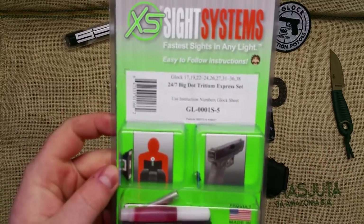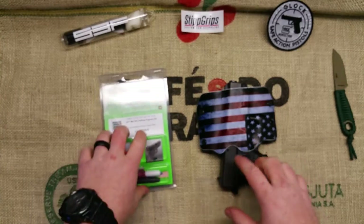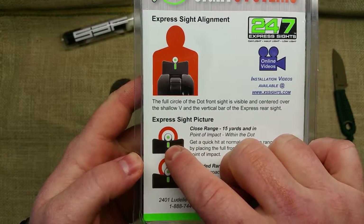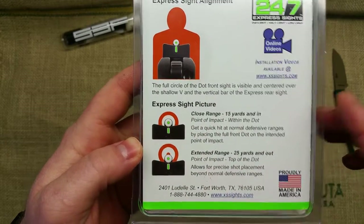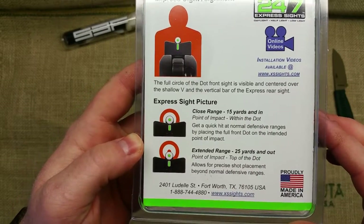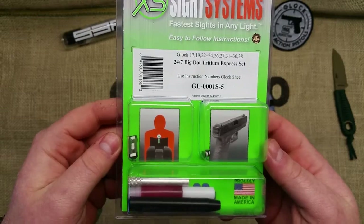This is the Big Dot Tritium Express set for the Glock 19. Basically it's a sighting system for quick acquisition — putting the golf ball on the tee, dotting the eye, however you want to describe it. They use two different ways of shooting far and close. I've actually found that these sights are way more accurate than most people tend to believe.